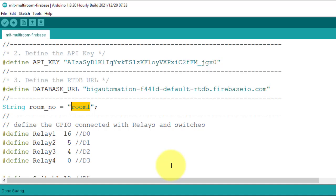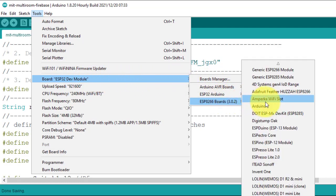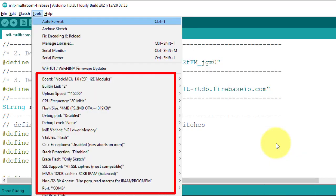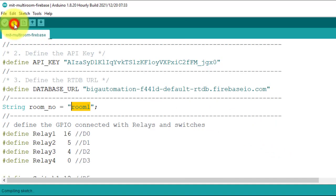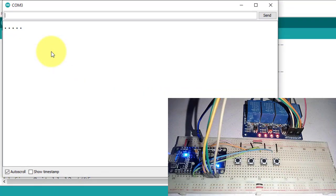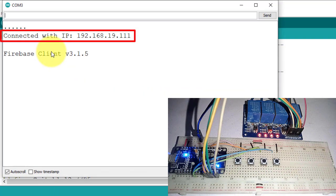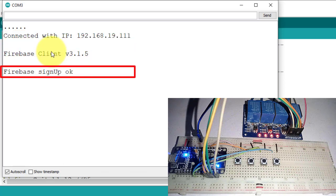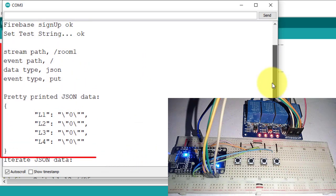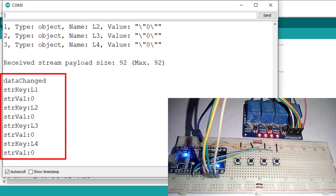I am configuring this code for room number one so I will not change this value. The code is ready — select your ESP8266 board from the Tools menu. My board is NodeMCU 1.0. Hit the Upload button. After uploading, open Serial Monitor — the project will connect to the Wi-Fi router, sign up for Firebase as an anonymous user, fetch the latest data from the Room 1 bucket, and update the relay states.